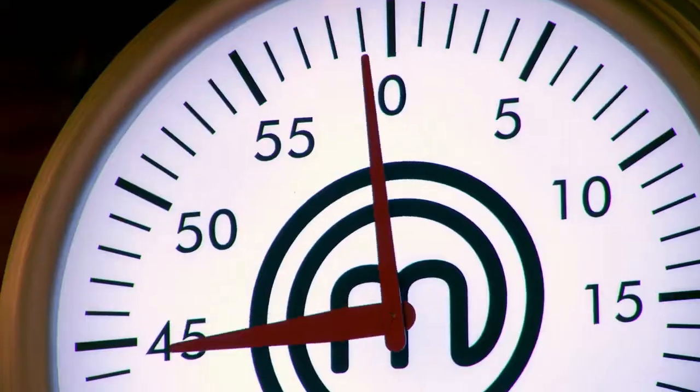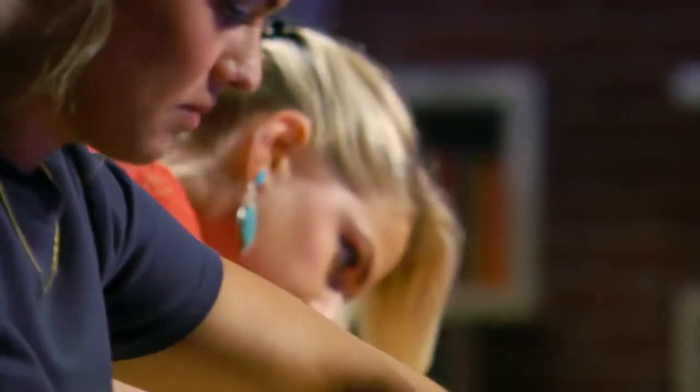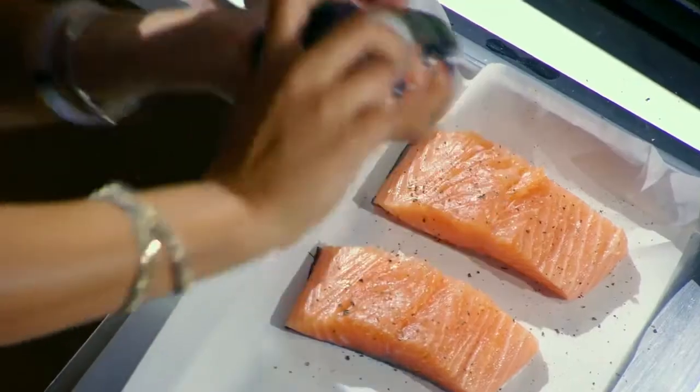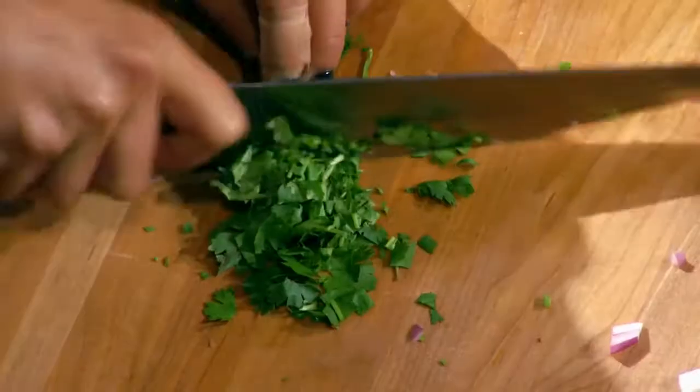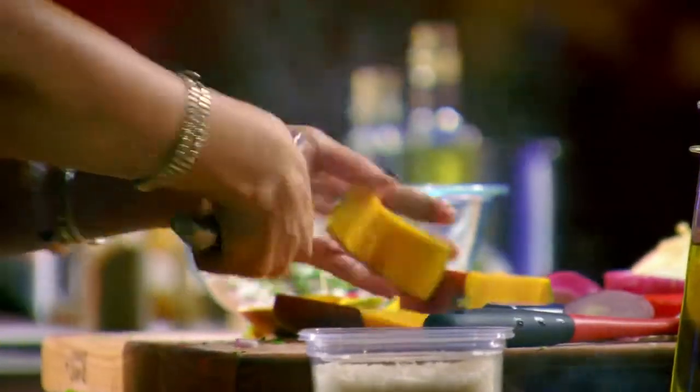Your 45 minutes starts now. Taylor, give us a little insight to the dish. What are you cooking? I am going to cook a crispy skin salmon served with cilantro rice, asparagus, and a mango radish jalapeño salsa.